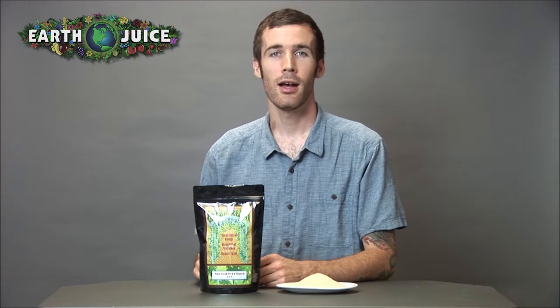Hey everyone, Cameron here from EarthJuice. I'm talking today about our fertilizer, Green Rain palm, cycad, fern, and tropical plant food.